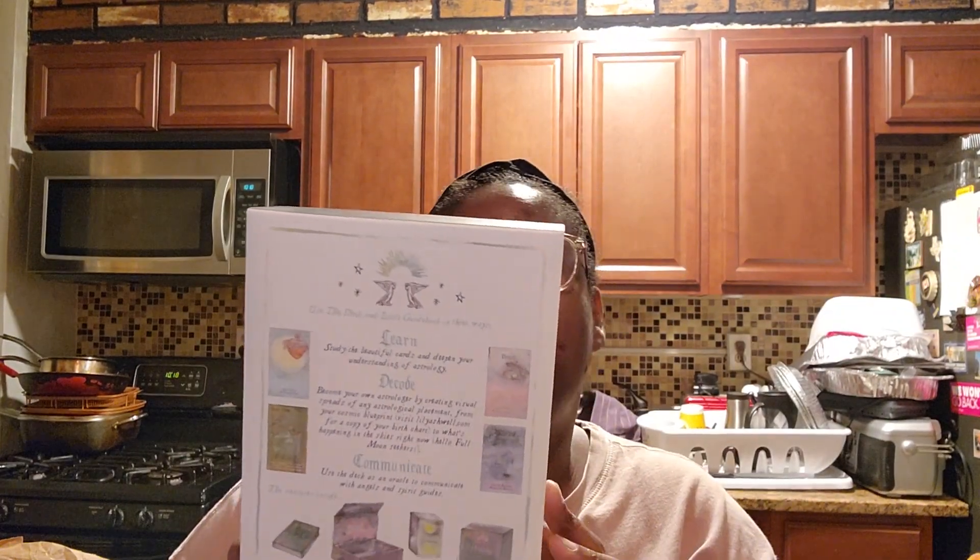It's the Abstractionist. I'm here with another deck review, deck haul. Like I said in one of the other videos I'm gonna upload, I got three decks and this is one of them. So I went to Barnes and Noble, I was looking at stuff, and I picked up this — it's the Heavenly Bodies Astrology deck.